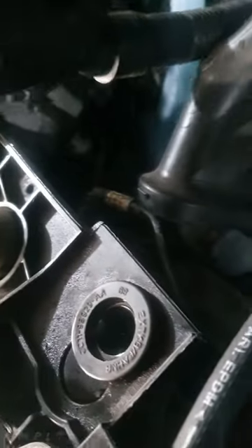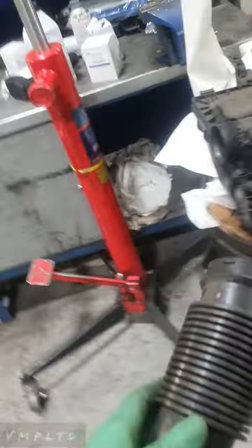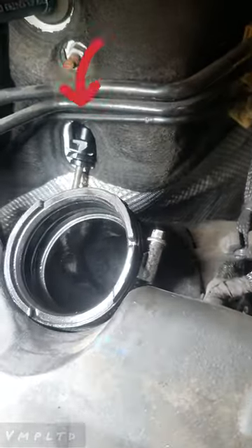Squeeze both sides of the tabs and that releases the pipe - it just plucks in there and sits into the air box with a turn and twist. The air box - as much as it has quite a few ancillaries - a lot of them you can just pluck off by hand, the odd pry tool, and obviously an 8mm for that and a torx for that. It looks like a lot but it really isn't. Once you've got that totally out of the way, you've got access to the other side of the master cylinder.